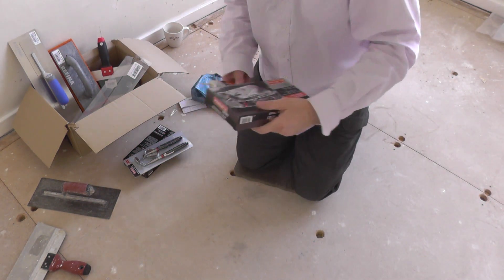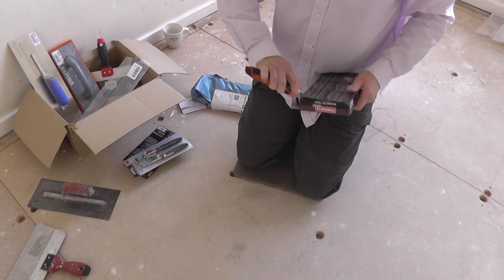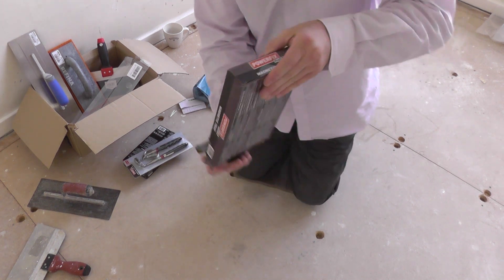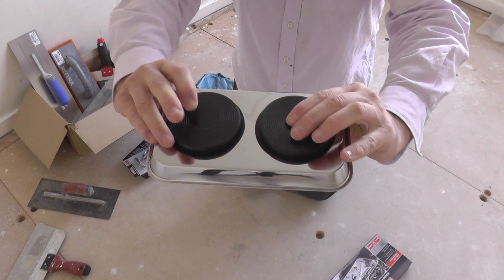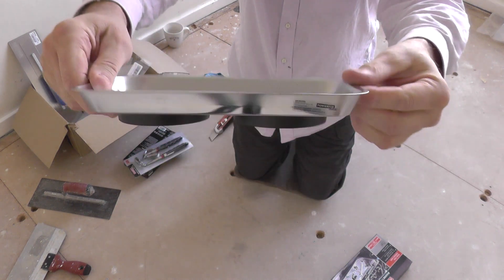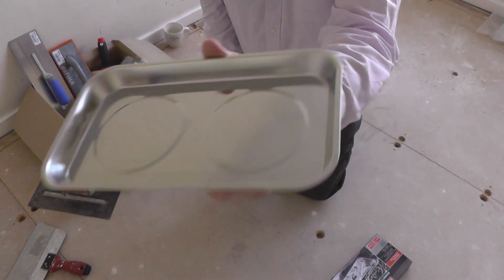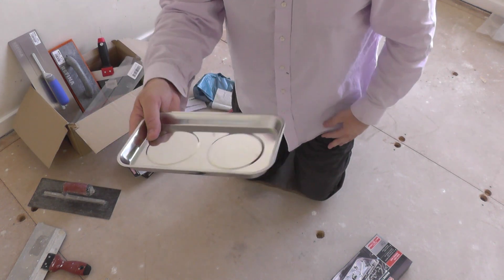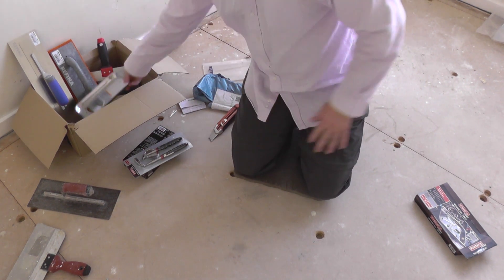I'm just going to open these up. There you go — it's got these sort of rubber, plasticky bits on it, and it's presumably got some magnets in there. This is a really good idea. I can't remember the cost but I'll put the price on screen if I find the receipt. Something like that — that's a pretty good idea. So let's put that down and stick it in my box of goodies.